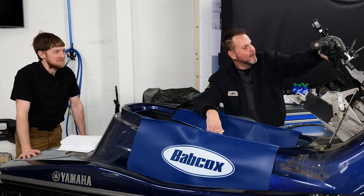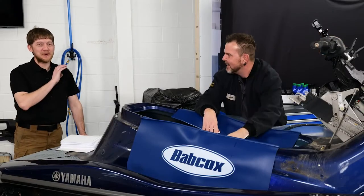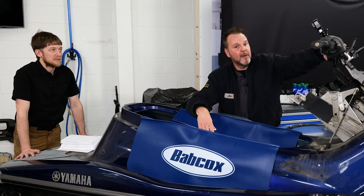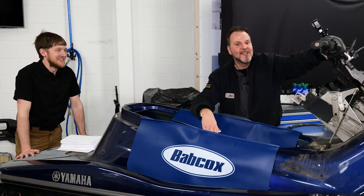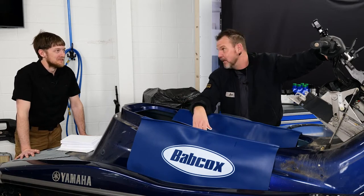We're going to start with the QSTS — Quick Shift Trim System — cable on this one, which we'll refer to as 'trim' from here forward. I'm going to start up here on the actual handle area, and Brian is going to start in the back, getting to the impeller and jet pump system that we've got to get out of the way.